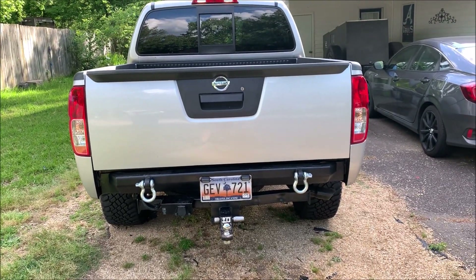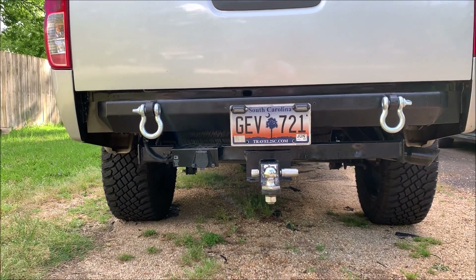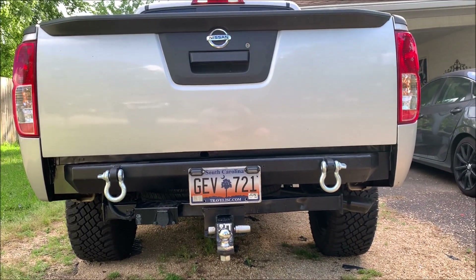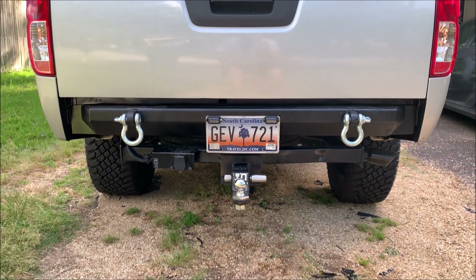There it is — the lights do work. I don't have them on because it's daylight and you can't really see them. I'll get a video tonight and put it right here. It doesn't look great on camera but it actually looks good in person. They work, I'm happy. You can see they do work.